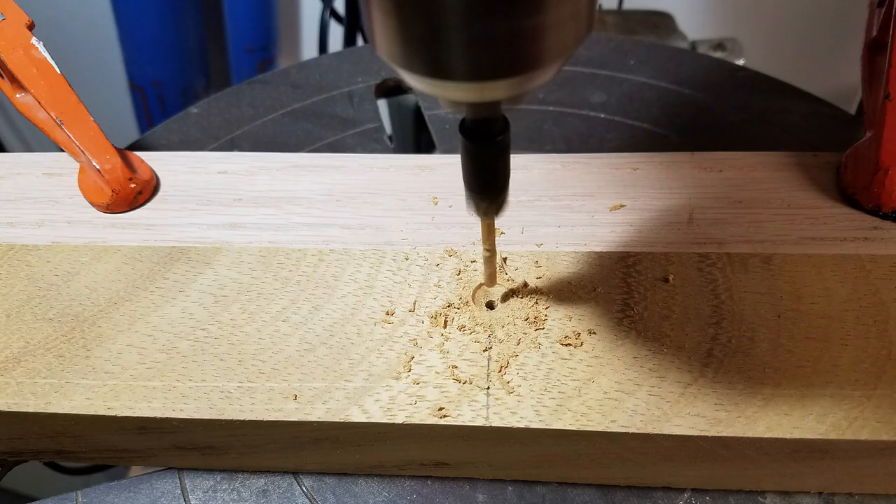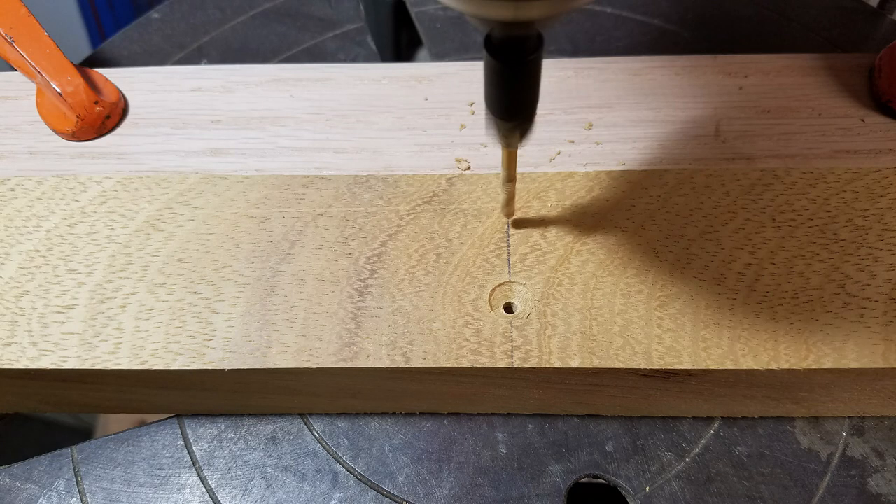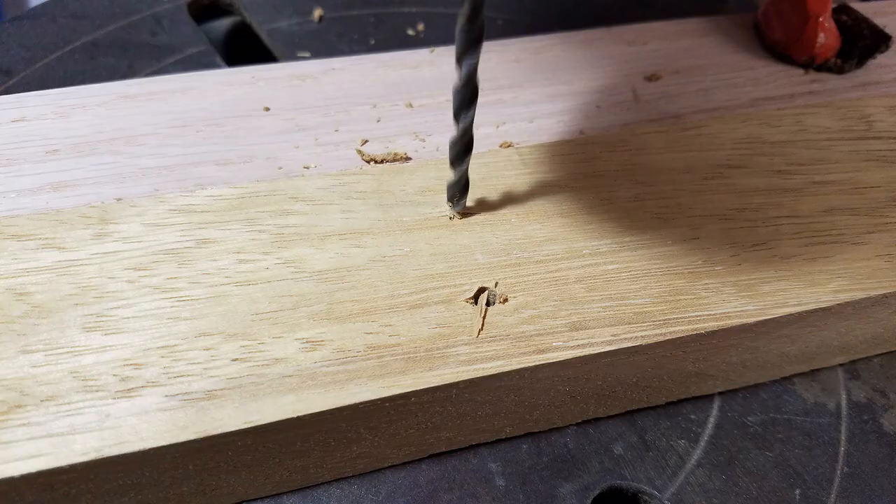Then we take all of our two-inch teak and start drilling holes in it. We use a countersink to put the heads below the surface — two screws per section, about three-quarters of an inch from the edge. Once that's done, we flip it over and drill out the holes on the bottom so they're nice and smooth. Then we're ready to start finishing the teak.